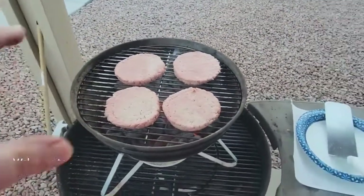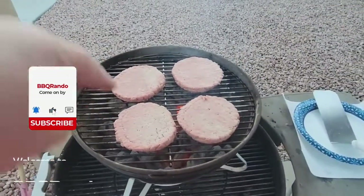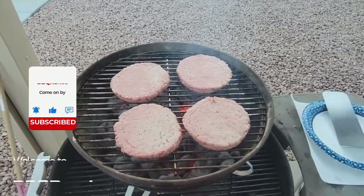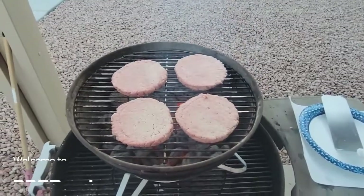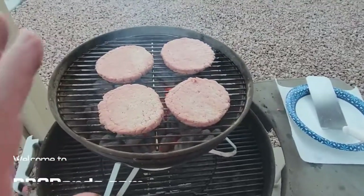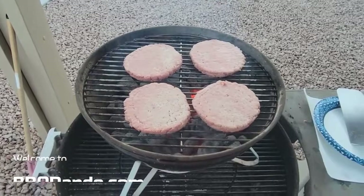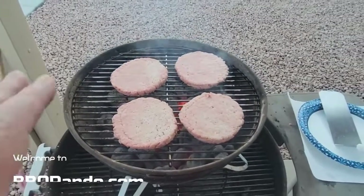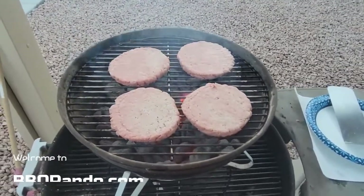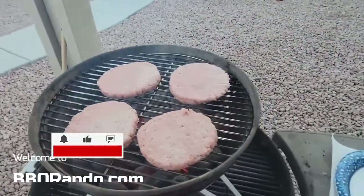All right, so we got four patties — these are pre-frozen burgers you can get at Walmart, Sam's Club, your favorite grocery store. They've been sitting out for about a half hour, so they're not as frozen, but you can cook them totally frozen, fresh out of the freezer. I got them on — I got room easily for six on Smokin' Joe.